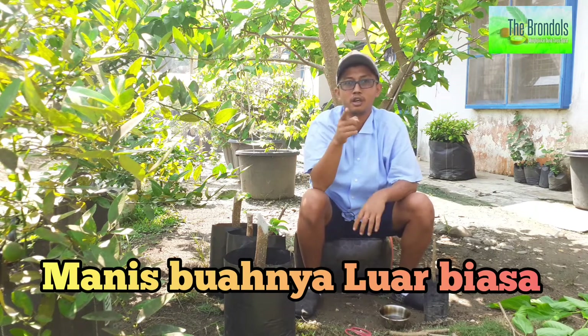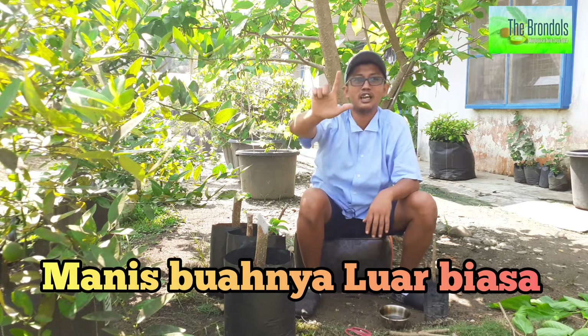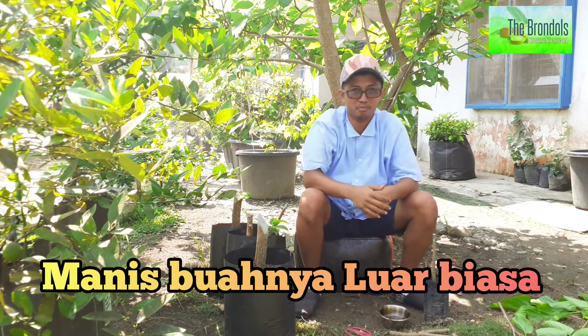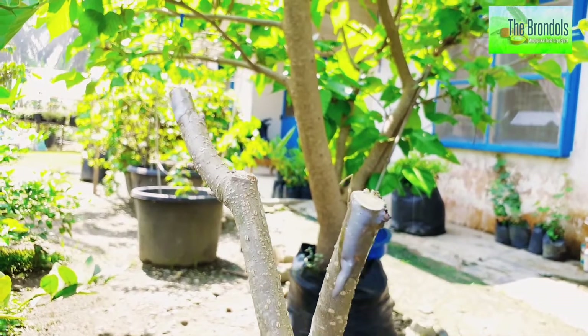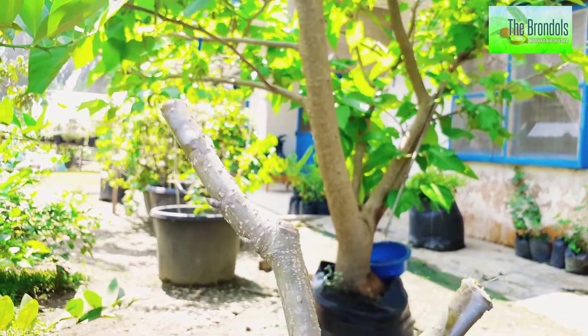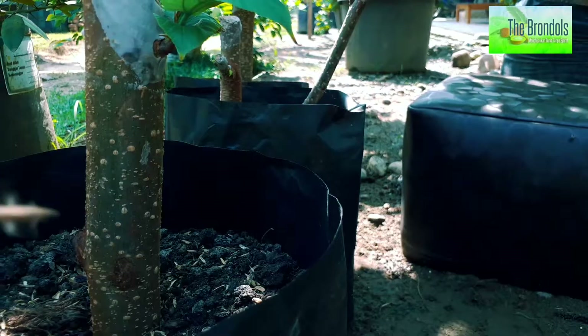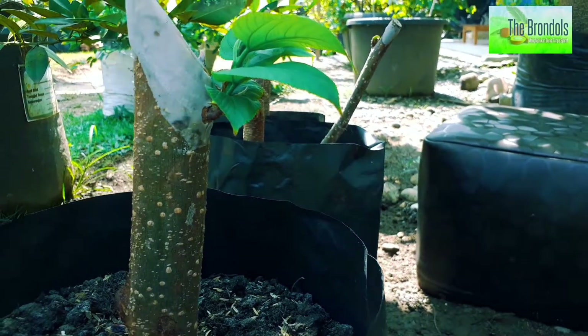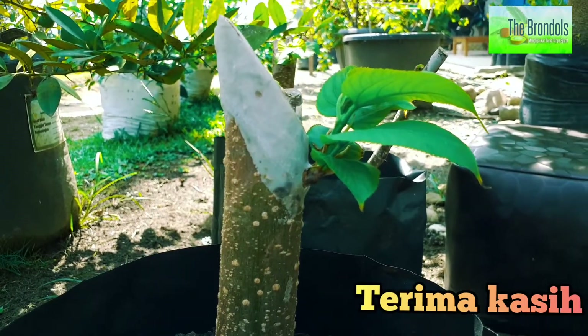Mungkin itu saja tips dan trik unik dari The Brondol mengenai longmurbe. Jangan lupa, manisnya luar biasa. Terima kasih. Salam The Brondol.